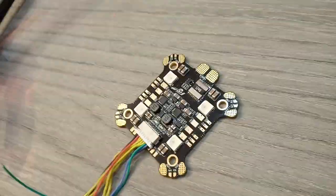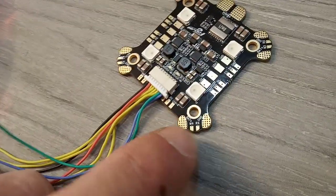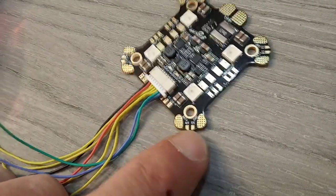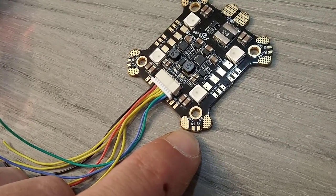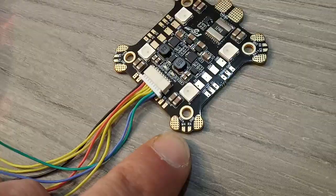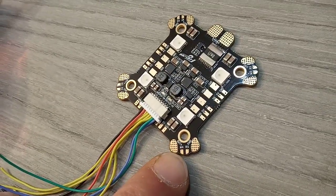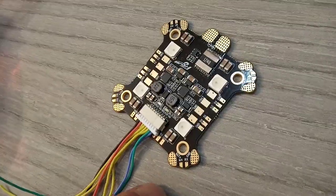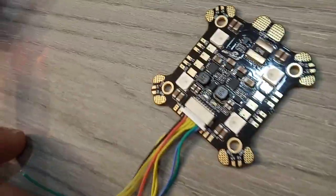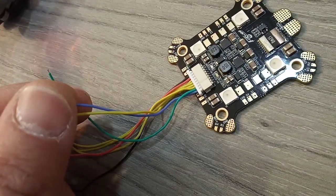Let's start with the simple stuff: the regular battery and ground pads for the ESC. You also have M1 through M4 — the signal for each and every motor — and you can connect them directly to the PDB, saving room with wiring. From these wires over here you can connect it to your flight controller.